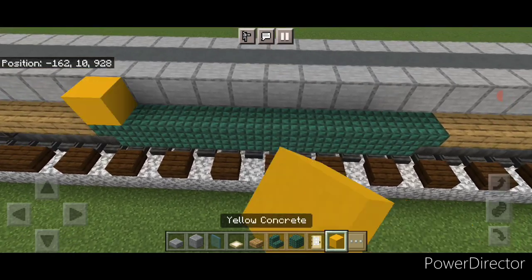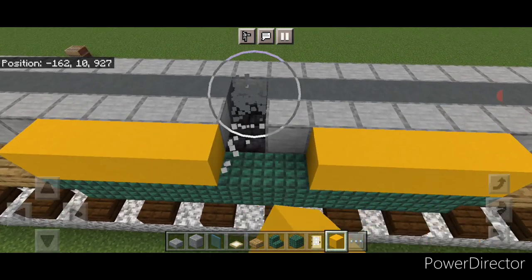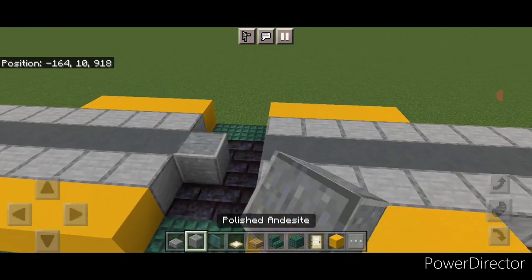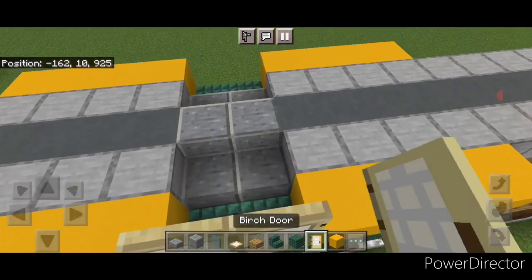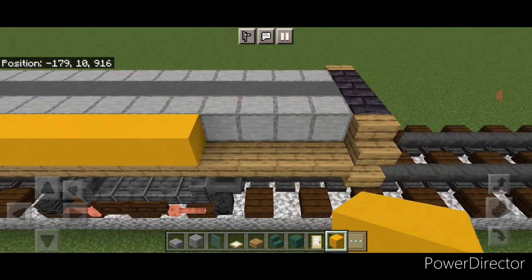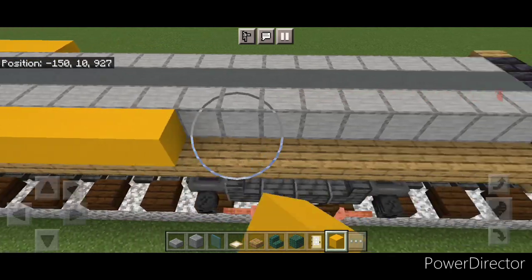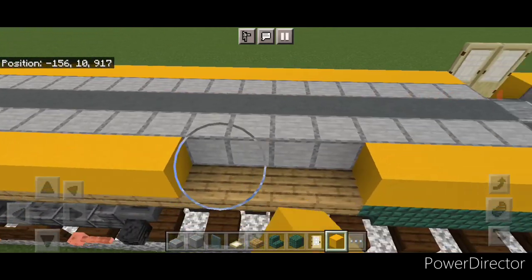Take out yellow concrete. Start above this dark prismarine stair on either side and do four yellow concrete. In the center, knock out the two rows in the middle. Come over here and do four yellow concrete here and four here. In the very center, two polished andesite blocks, then two polished andesite slabs on either side. Then two birch doors here and two birch doors here. Continue yellow concrete all the way down to the end on both sides.